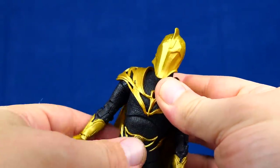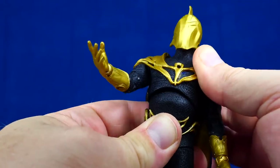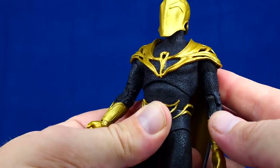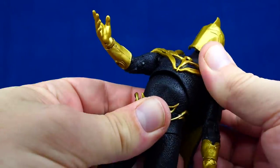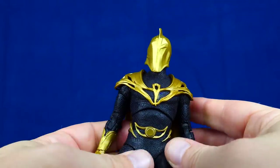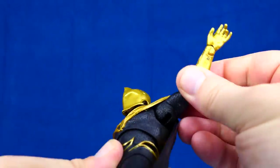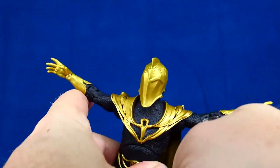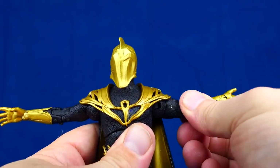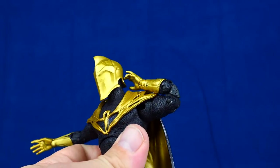Just before we finish with Dr. Fate, what's his articulation like? The torso has plenty of articulation back, but really nothing forward — Todd is really going to have to get better at this whole forward motion in his figures. Ab crunch is essential. Arms down here with a rounded hinge in the pit, going up as far as they want to. There is the full bicep swivel, and there are double jointed elbows — that's very good.